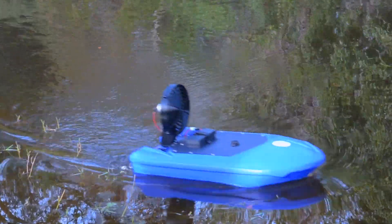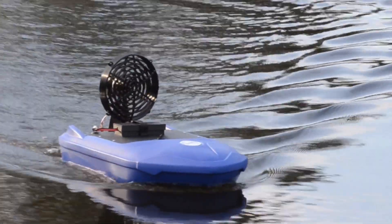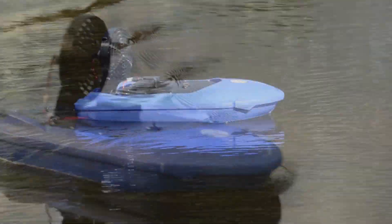Add a level of fun and take the chore out of having to treat your pond or dock area for weeds and algae. Introducing the Tormata product application boat from Lake Restoration, the fun new tool for treating your property.